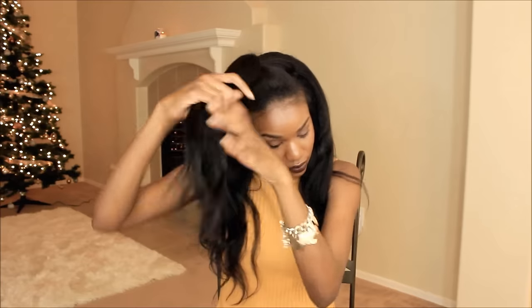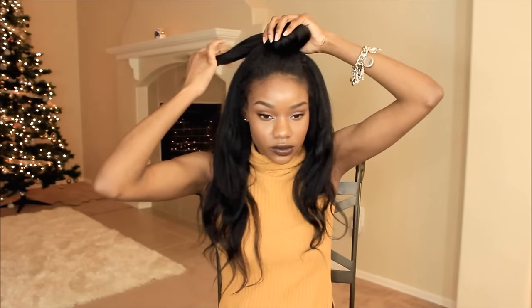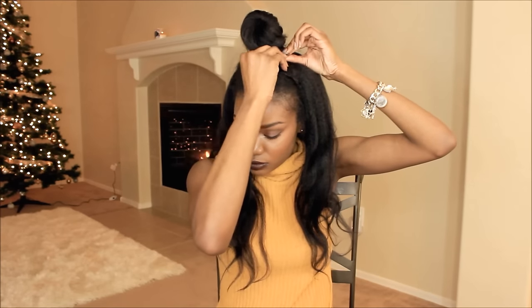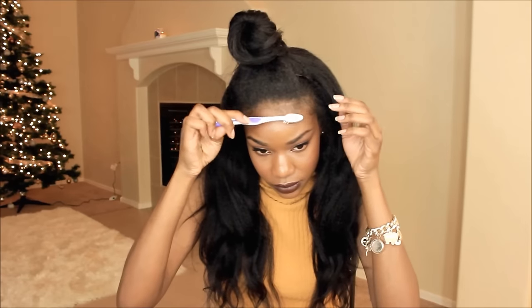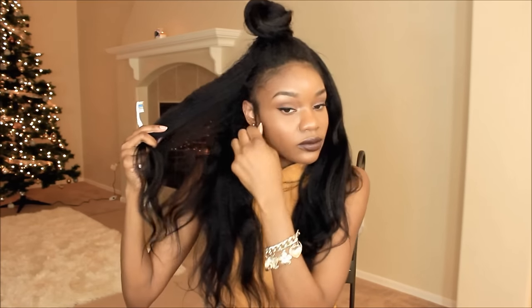I also want to style it with a top knot because I know a lot of you girls out there are loving the whole top knot look. Just wrap the hair around into a bun, but make sure that lace in the front isn't showing. Bobby pin the top knot down and you're good to go. I love styles like this because they're very effortless and different — you're not restricted to one style with your wigs. Get your investment and utilize it.